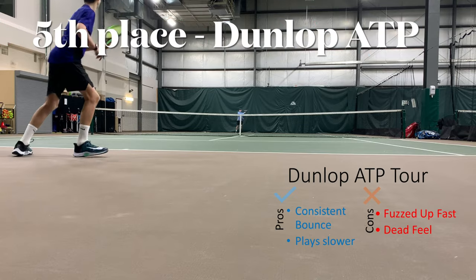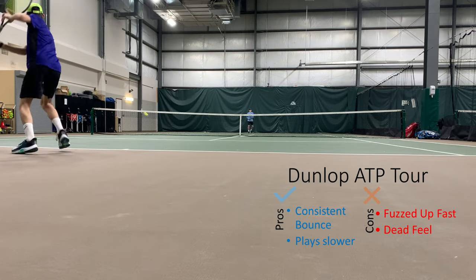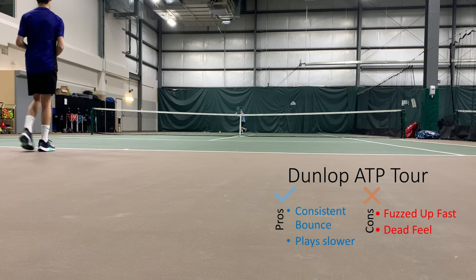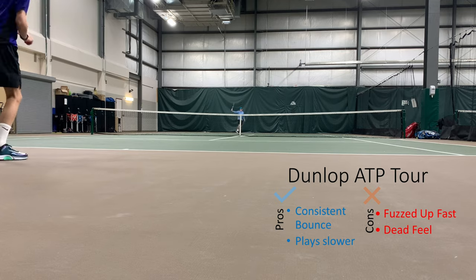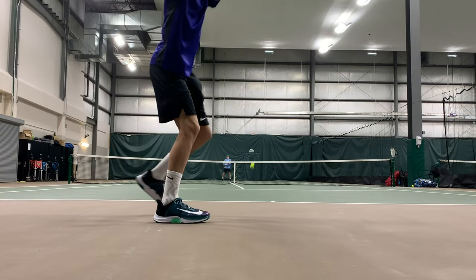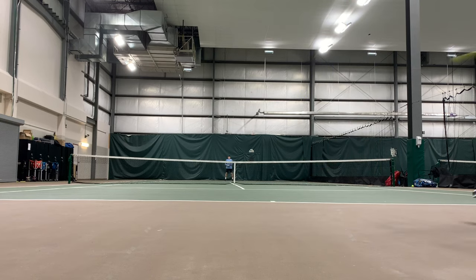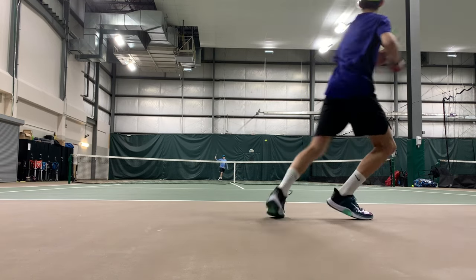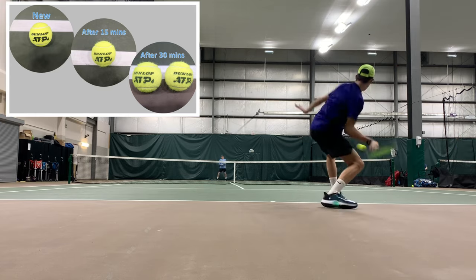In fifth place we had Dunlop ATP Tour. I was a little surprised — I expected that one to finish a little higher. On the plus side, it had a similar feel to the US Open, but a slightly higher bounce and a very consistent bounce. The negative side was it fuzzed up right away and had a bit of a dead feel or a slower play speed.